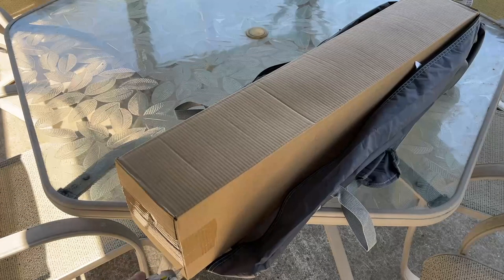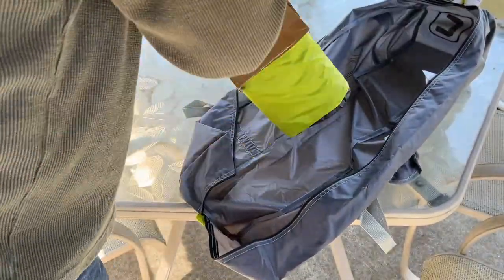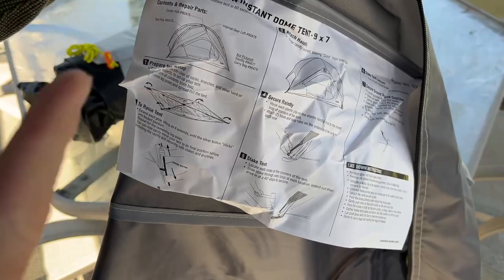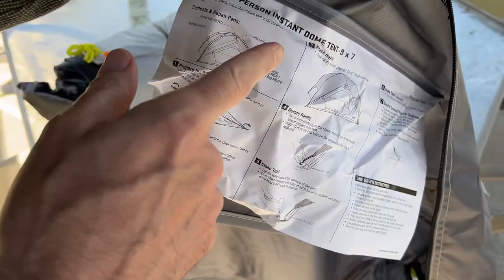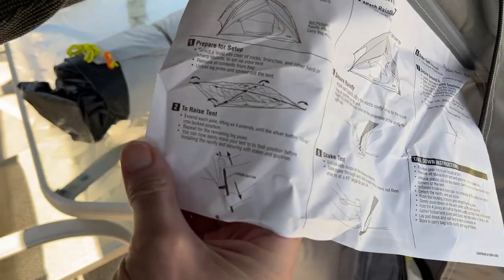Inside the bag is another box. Here we have the tent. One thing I really like about these Core tents is that the instructions are included in the bag, so they're always with the tent.